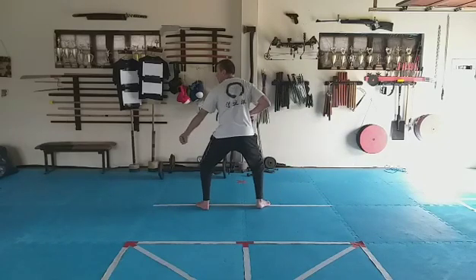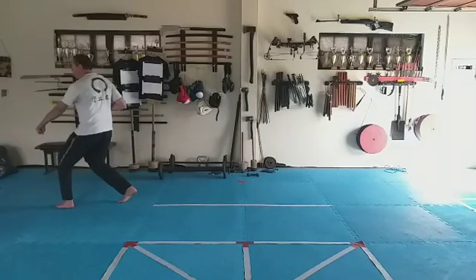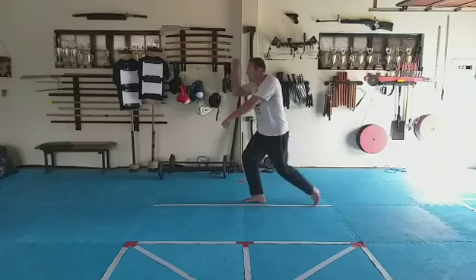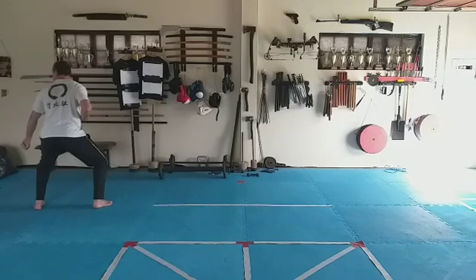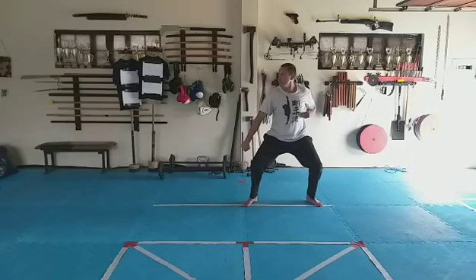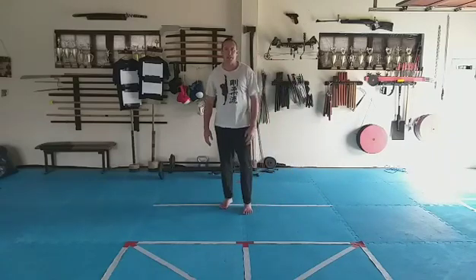Let's do it a little more smoothly: three counts forward, then backwards, then forward again, then backwards — three counts each direction. Do that a bit on your own, then come back to the next one.